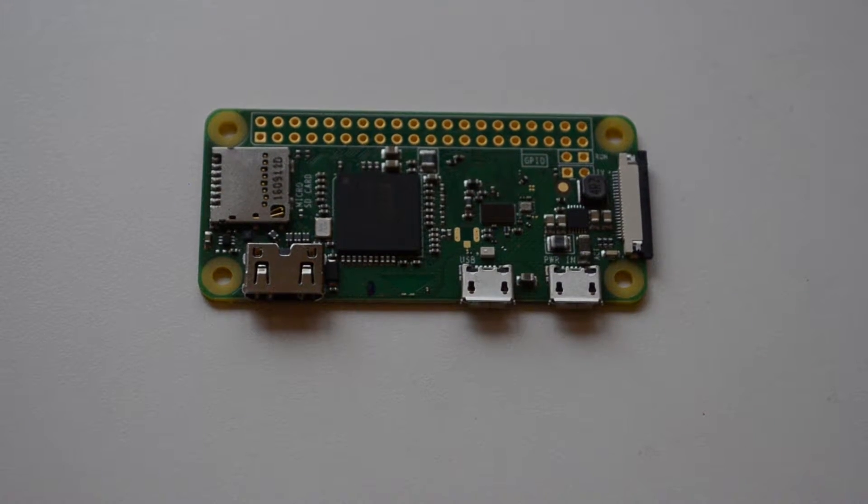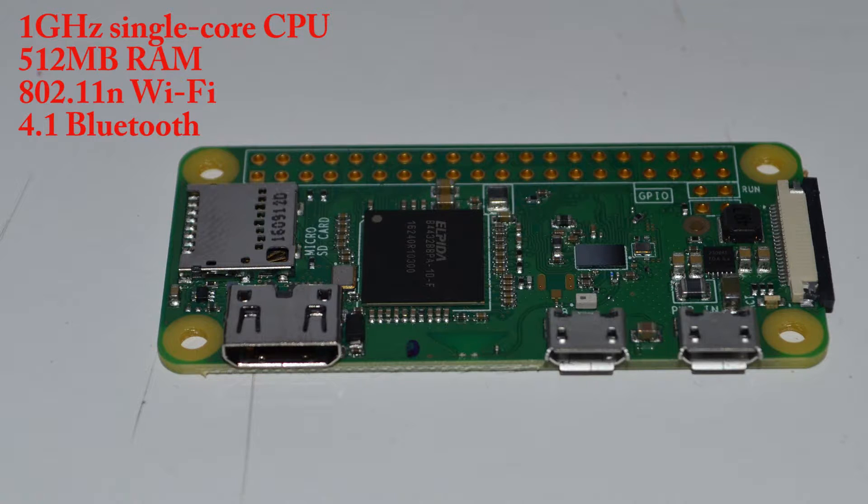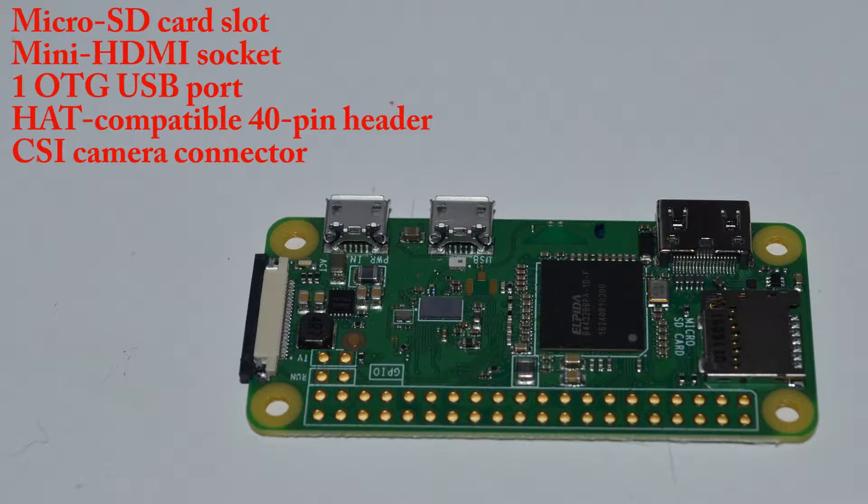Besides the new wireless features, it includes a 1 GHz processor and 512 MB of RAM. It also includes a microSD card slot, mini HDMI socket, and one on-the-go USB port.